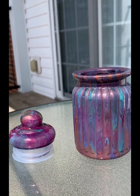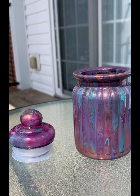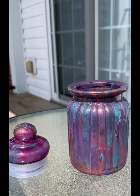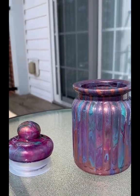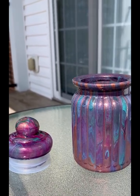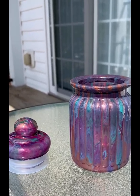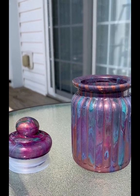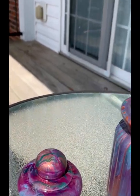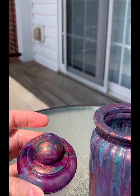Hey guys, it's time to do another showcase. Today I have a small jar here that has an airtight lid to it, and it has been painted using acrylic paint pouring techniques and sealed with numerous coats of a hard-bodied clear gloss topcoat. You will be able to wash this if you need to with mild soap and water, but don't use any chemicals — you'd ruin the finish probably.